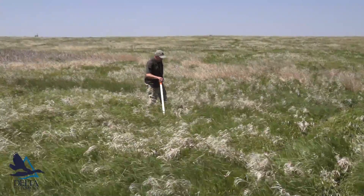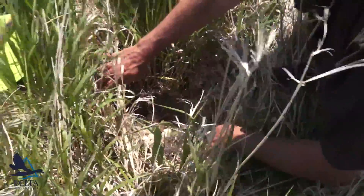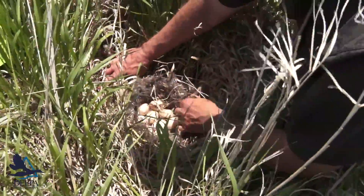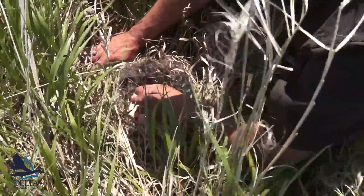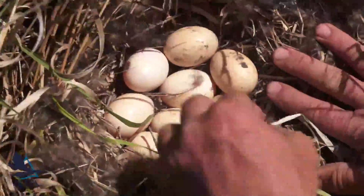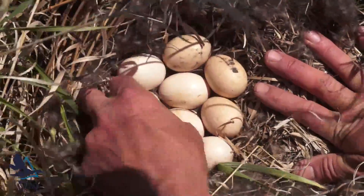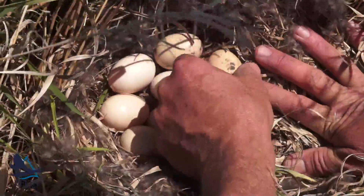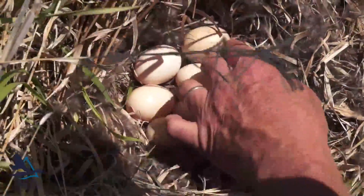This is a gadwall nest that we just flushed. You can see it almost looks like there are different eggs in there — some real white ones and then some real dirty ones. Look at that one — it's quite clean — and then that one's real brown and dirty.